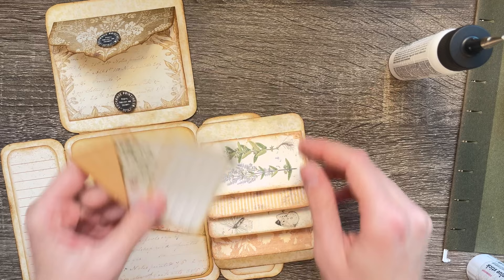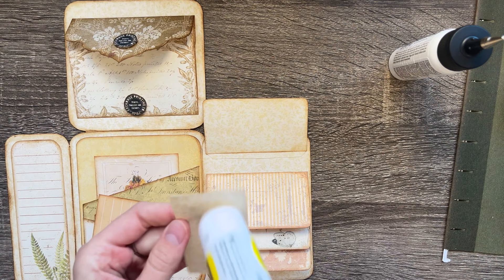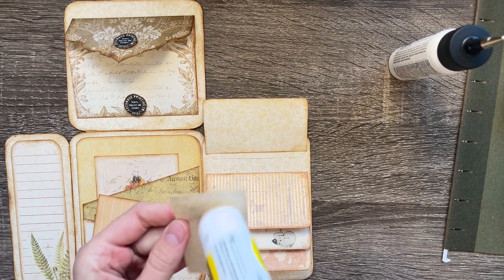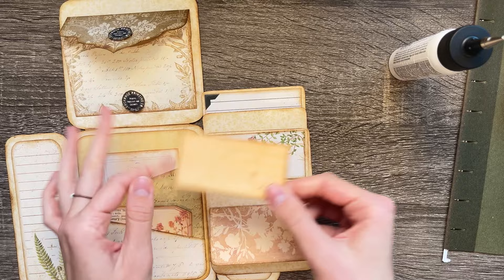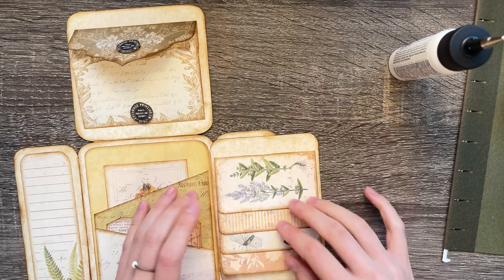While that's drying, we're going to go back to this. There's some extra journaling space in the kit to put right here — super cute, I'm in love with it. Make sure you ink them. There's another piece you could use anywhere; it would look really cute right there. So there we go — it's all coming together.